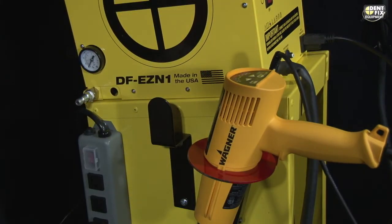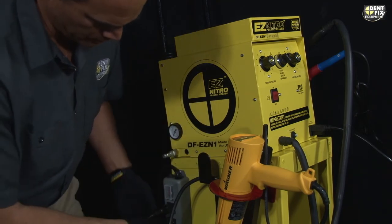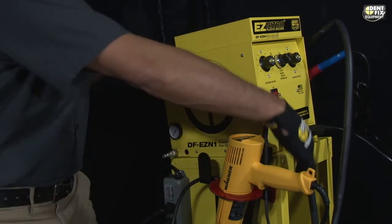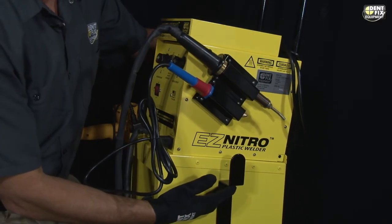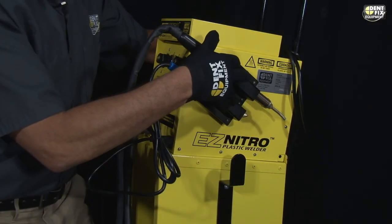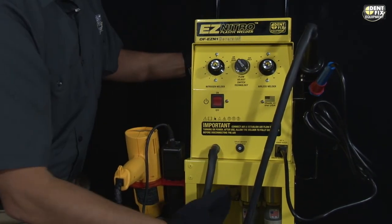And of course, you can plug everything right into the power plate that is right here. On the other side of the welder: another Z bracket for wrapping cords, your torch holsters, and storage on top and on bottom.